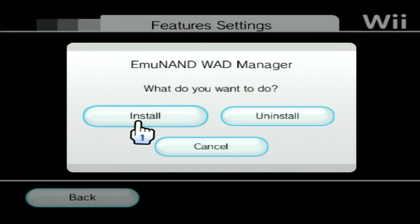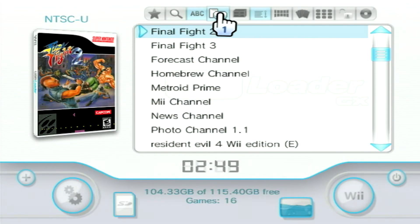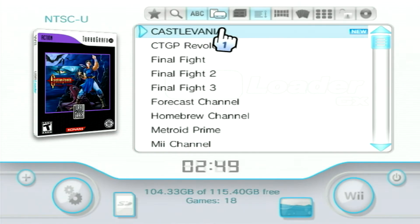These installs will only be viewable within USB Loader GX. If you want them to be on the Wii's Home Menu, then you'll need to install them using Multi-Mod Manager instead. To show the EmuNAND titles in USB Loader, click on the Title Sources icon and uncheck NAND Channels, then select EmuNAND Channels, as leaving NAND channels selected will leave duplicates on your title list.